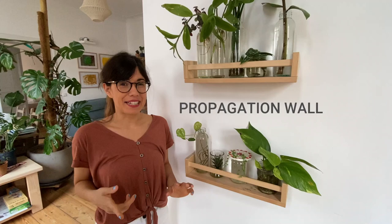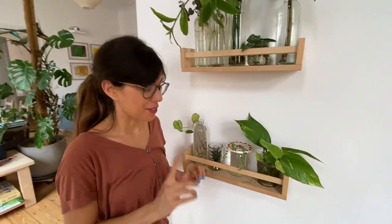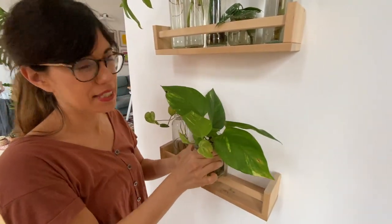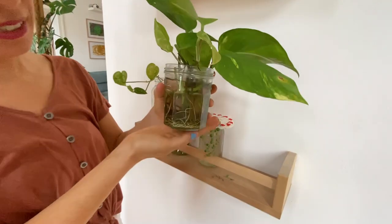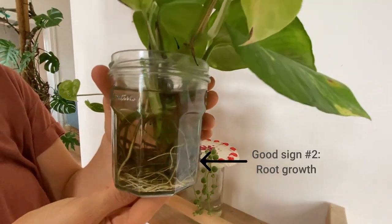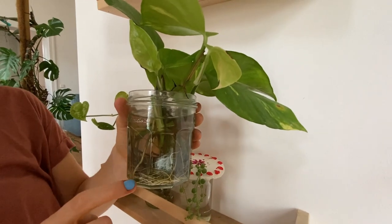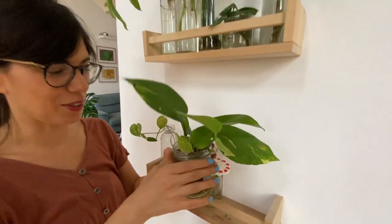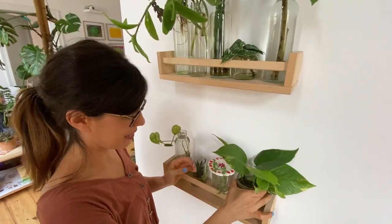Welcome to the propagation world. I'm going to show you the plants that I'm going to be transplanting and how the roots are growing, which is pretty amazing. The first plant we're going to transplant is the golden pothos. This plant is really cool because it grows roots really fast. As you can see, it already has many roots, so this one is ready to transplant into soil.